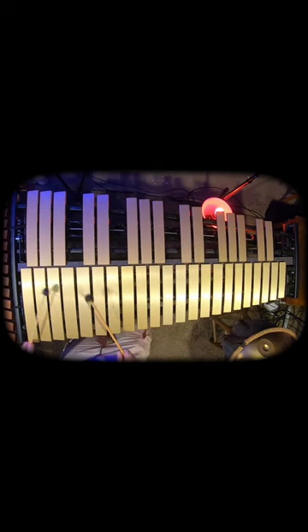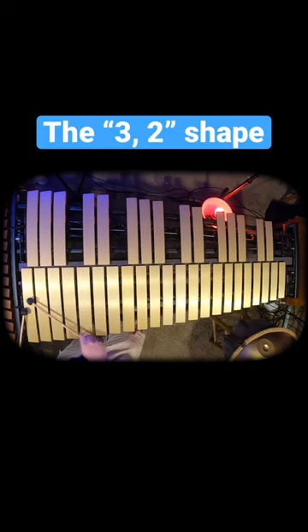Then you can move that around. You'll see these three in a row. Let's put three in a row at the bottom, skip one because there's one skipped there, two in a row here, skip one because there's one skip there, and then one at the top.